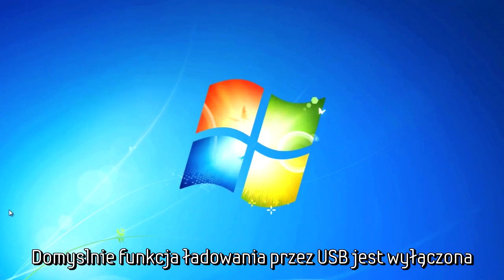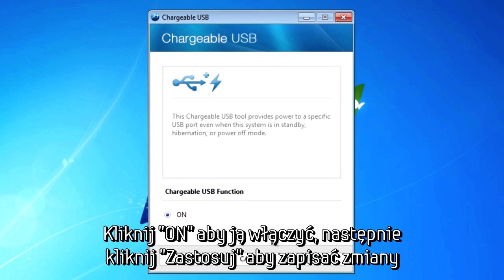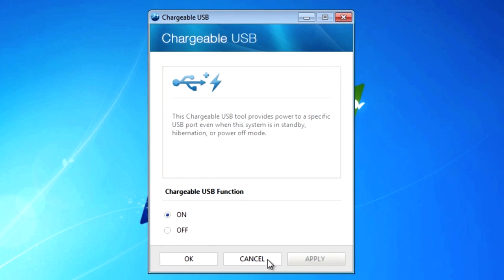By default, the USB chargeable function will be set to off. Select on and then click apply to save the changes. Click OK to close the window.